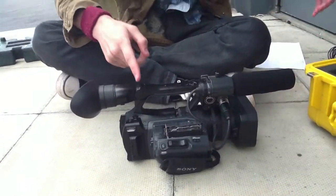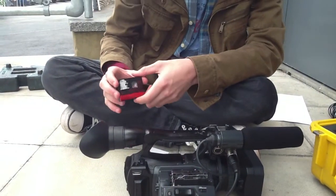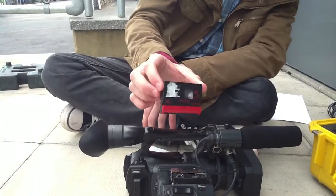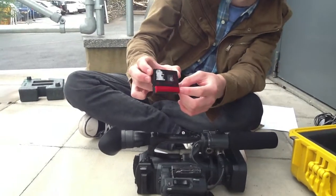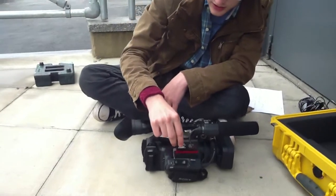You don't need to worry about that — it does it all automatically, you don't need to touch anything. So once you've got that, you need a cassette, obviously. It will look a little bit like this. You want to put it down this way. Again, there's another arrow, just like the battery — you slide it in like that.